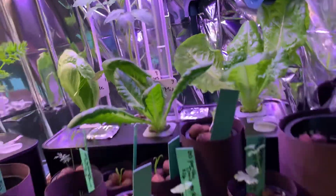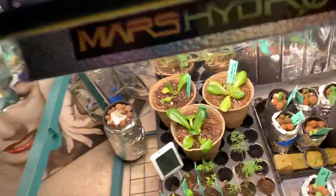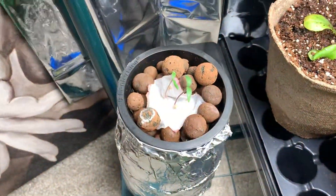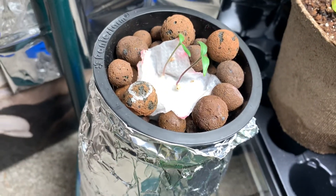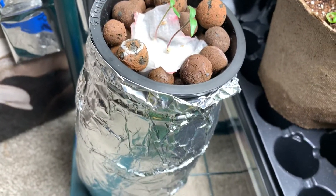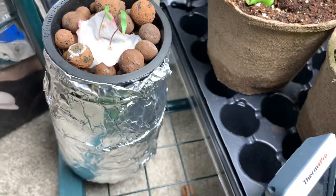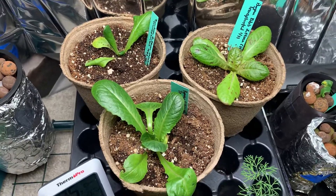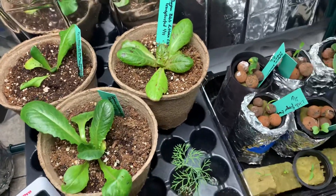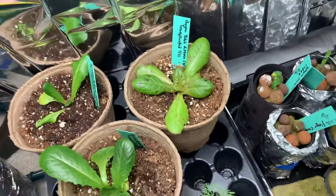Let's take a peek down here — look at our bedding method. Just really great. That's the one without the rock wool. And there are the lettuce soil transplants, again doing really well.